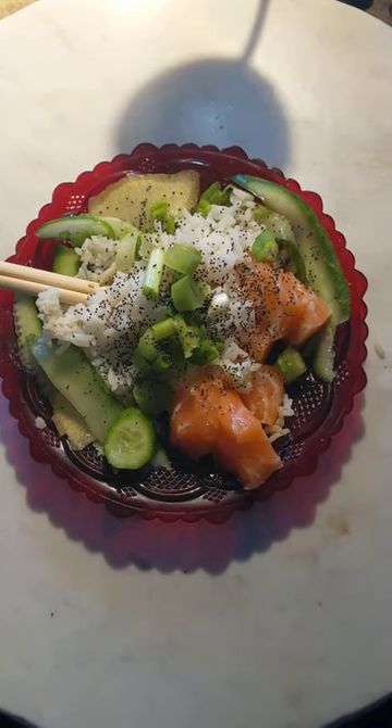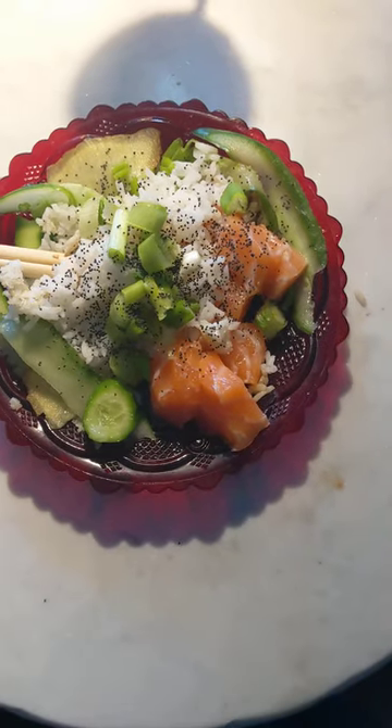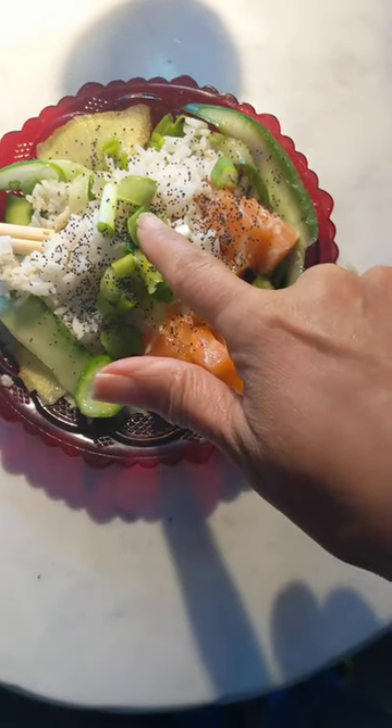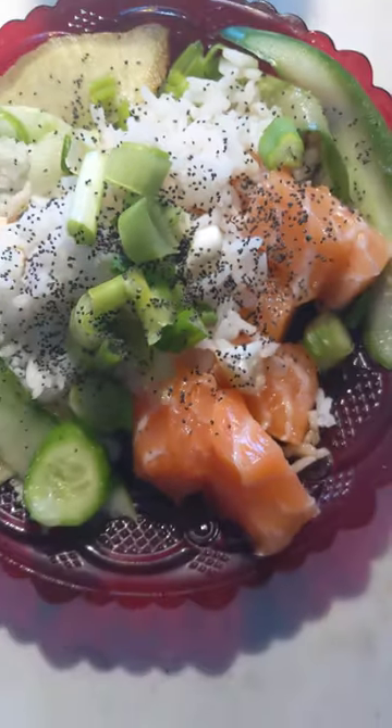I'm getting my second bowl of sashimi, and I remember now what I left out, which made a big difference. It was scallions and the sesame seeds — you see the black sesame seeds?